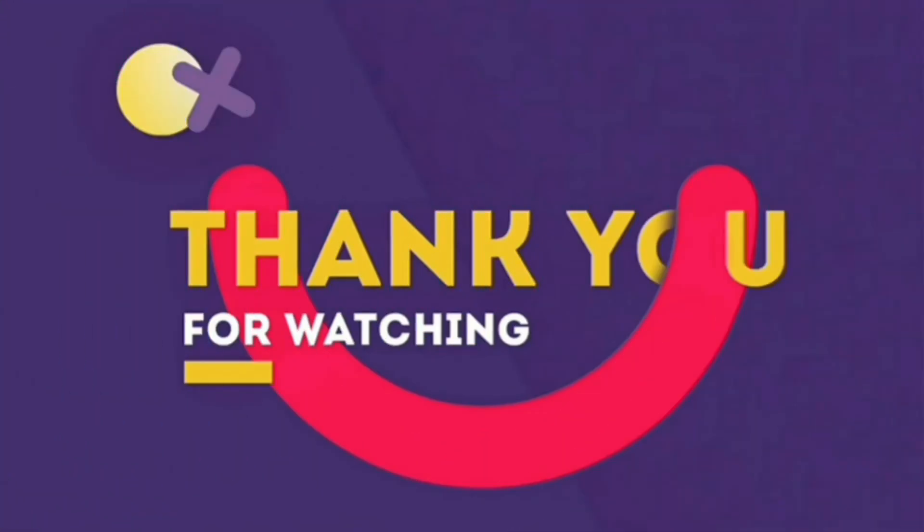This is the end of today's video. If you like the video, please click on the like button. If you are new on this channel, please subscribe. If you have any doubts regarding this, do comment down below. Thank you for watching.